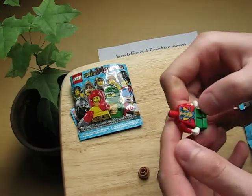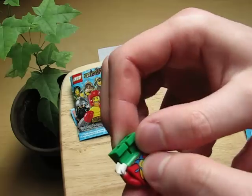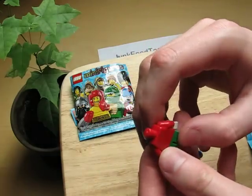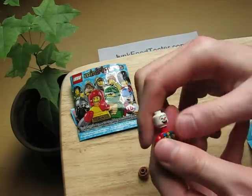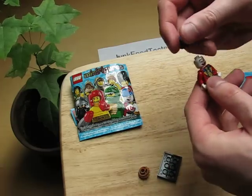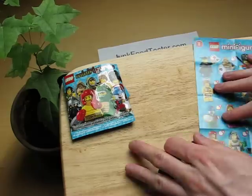I think they simplified it — like, he cannot move his legs anymore. I think with proper Lego it can. I think it was also very expensive for just this little plastic part, but it's not on here.